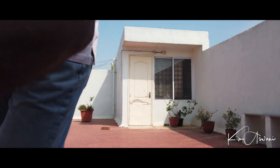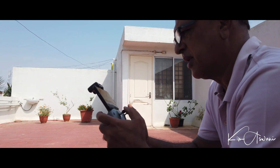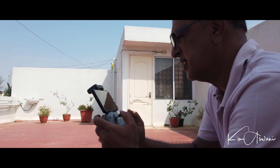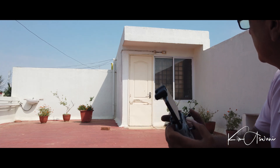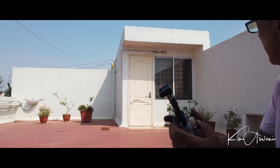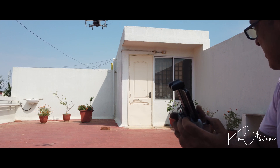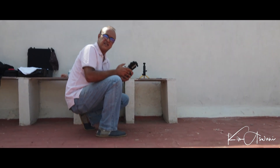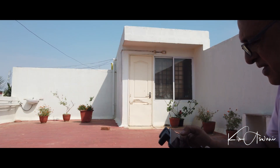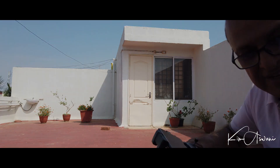I'm heading back home. The delivery is complete. I'm bringing my baby back home. Landing successful!